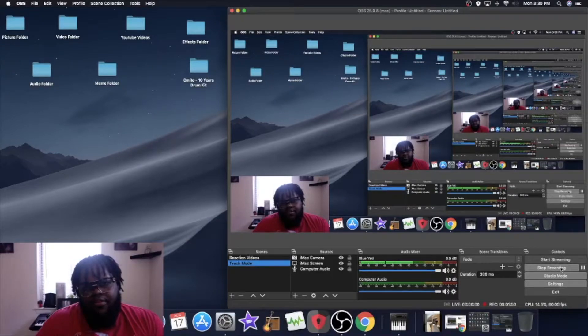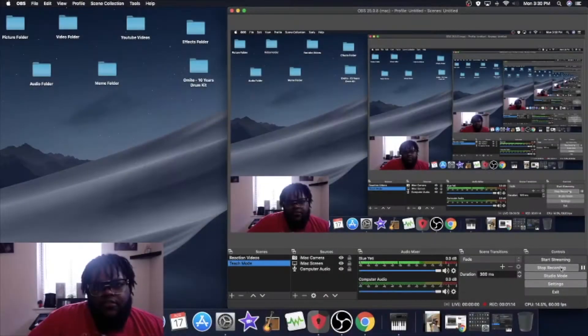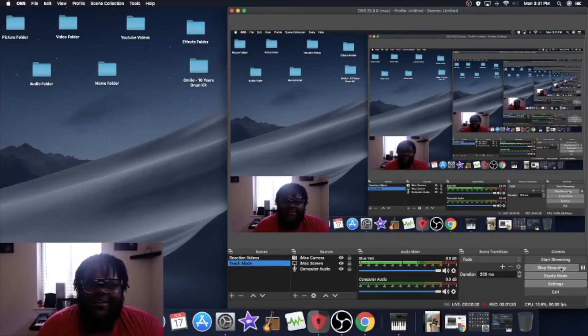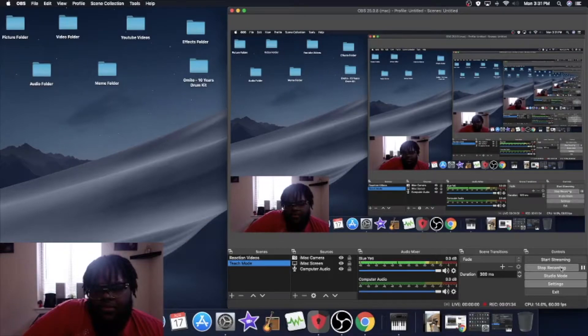If you're interested in setting up OBS and you happen to come across this video and were able to get something from it, hit the like button and share it. First things first, this is a Mac tutorial — if you use OBS on Windows, this video isn't for you. More than likely if you're on Windows you'll have a much easier time than I did getting this together.